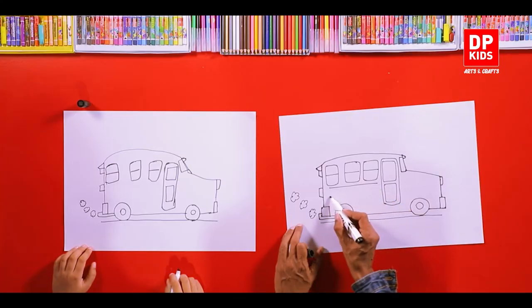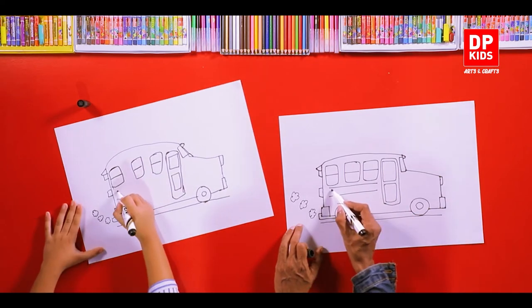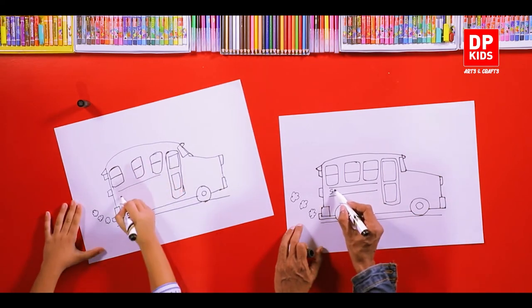Shall we write a name? School Bus. Shall we write 'School Bus' on it?